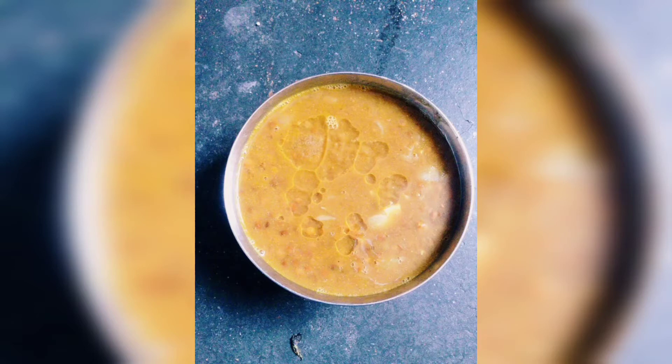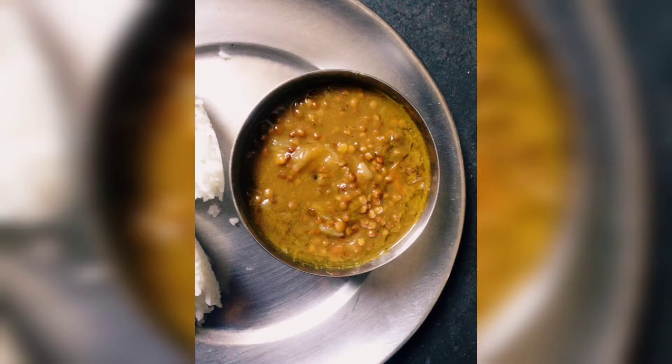Hello everyone, welcome to my channel. This is my new recipe, hope you enjoy it. This time we are going to make masoor ki daal.